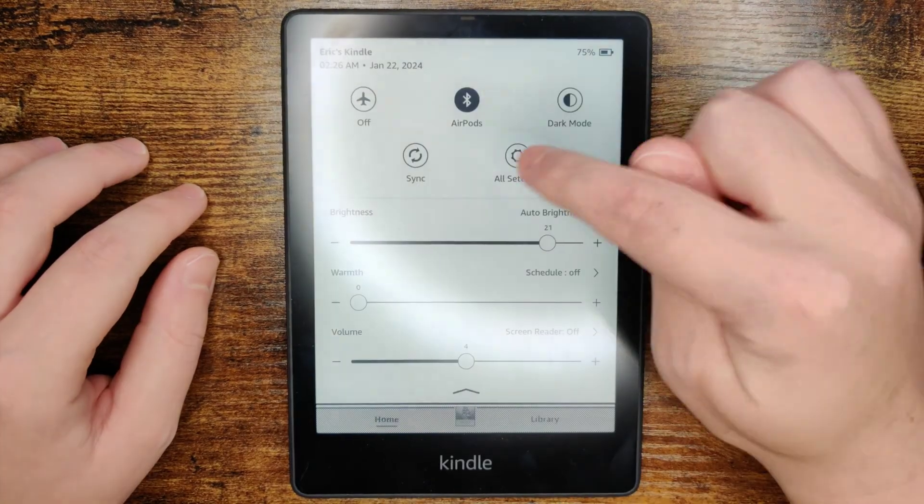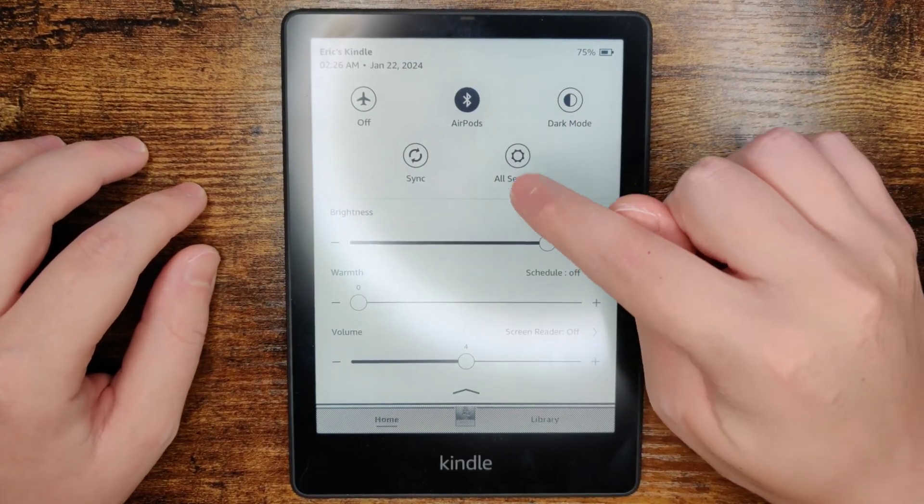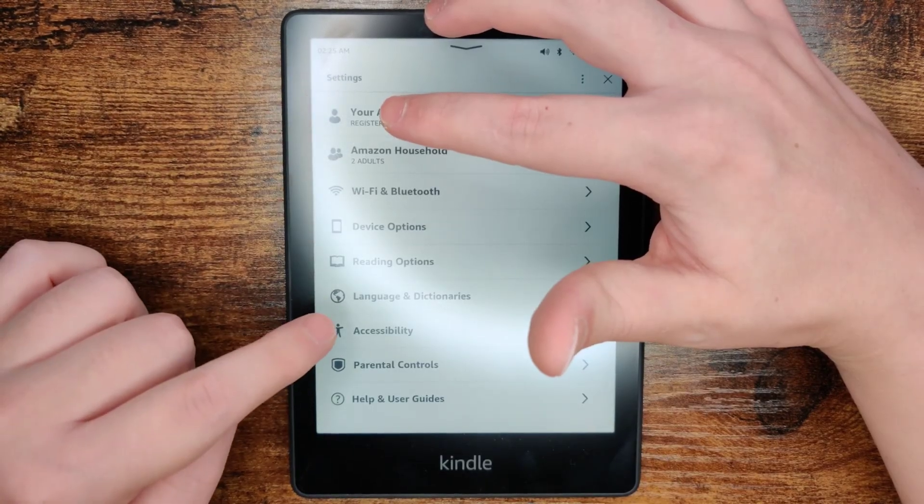What we're going to do is do a long swipe down from the top menu area and then click on where it says All Settings. In our All Settings area, we want to click on where it says Accessibility.